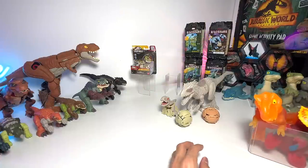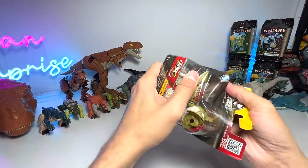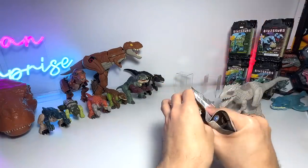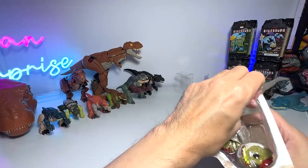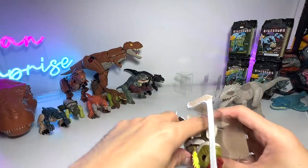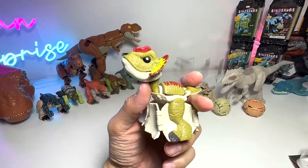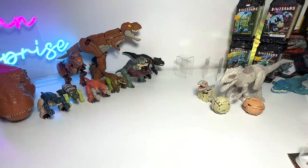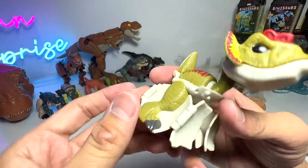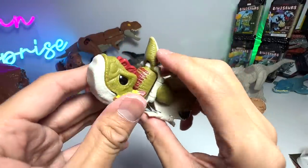Now let's move on to the last Fierce Changer, which is the Dilophosaurus. It's actually kind of fun when you transform this — pretty entertaining. Kids will definitely love it. I know a lot of collectors are frowning upon this figure because they thought it doesn't look good, but I think you should also have figures which are more fun. The Dilophosaurus right here — the colors are actually very close to the Dilophosaurus from Jurassic World Dominion.